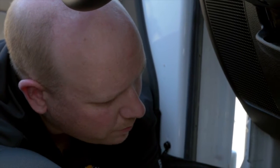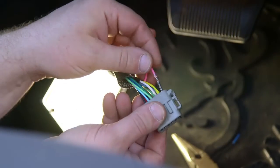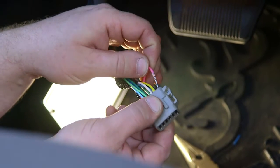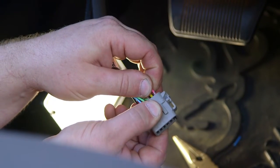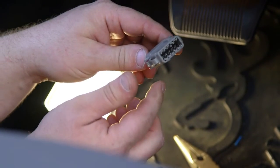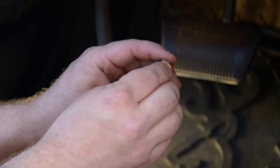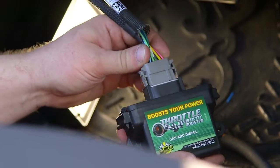Inside you'll see there are little tabs that retain each of the pins. To get these plugs out of the back, just push them out from the inside. Push the wires through just until it clicks — that's it. The wedge lock goes back in, then attach the module.